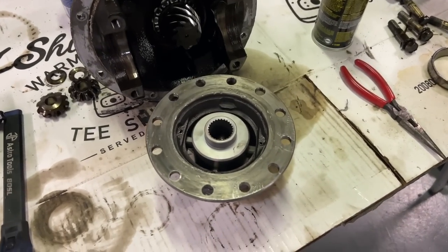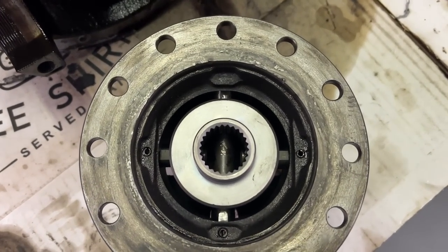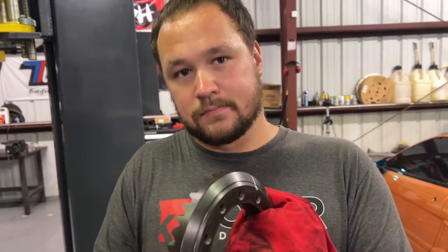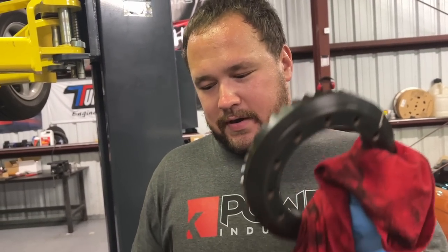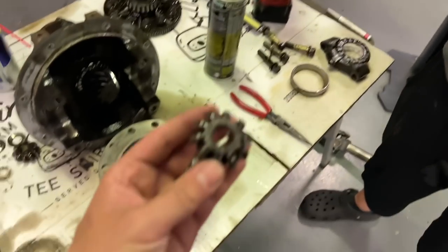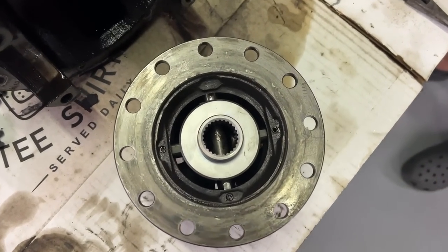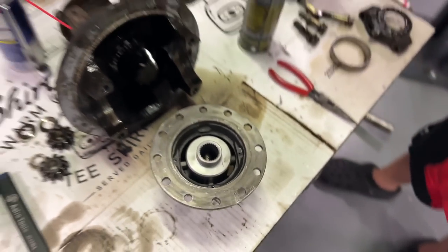We got the rear diff going back together here for the sidekick. We have our spool installed — that guy just came in — and Wyatt has been tearing this thing apart getting it in there. It was a hassle; it was kind of broken before, and two of the spider gears were welded to the pin that's supposed to come out to take the carrier apart. That was fun using the press and the oxy-acetylene torch to get it all to loosen up. A couple of these spider gears were a little seized in place, but he got that all knocked out and got the spool installed, ready to go back together and get both rear tires spinning.